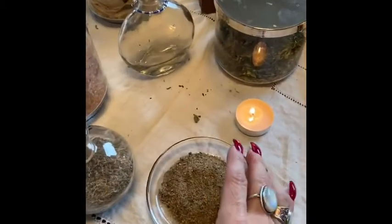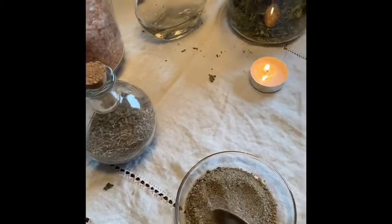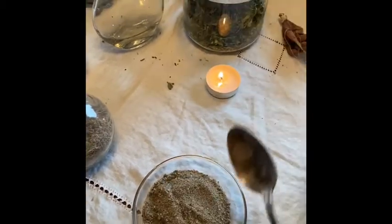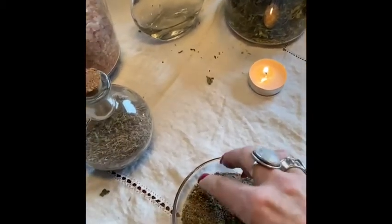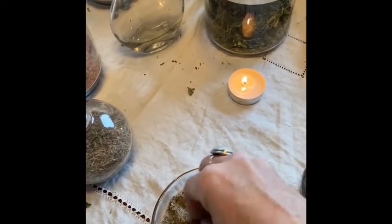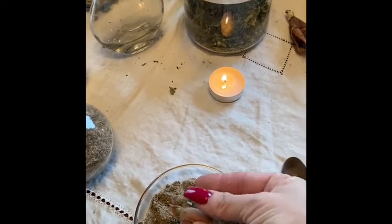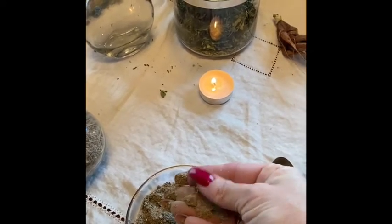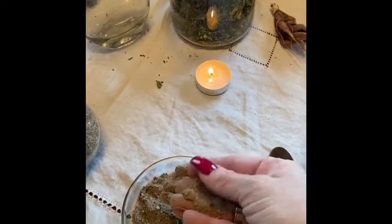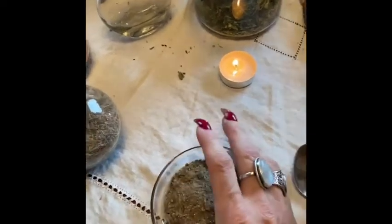This is sand. I got this sand from Utah a couple of years ago — Salt Lake. They have this cool sand mixture. I use this specific sand for protection spells, salts, and that sort of thing specifically, because Salt Lake is known for its salt content. So this is wonderful for that.